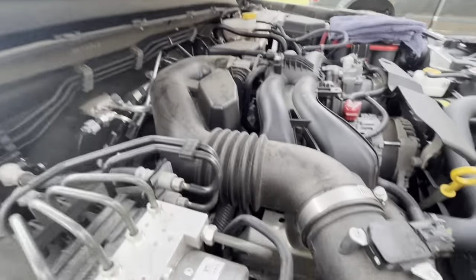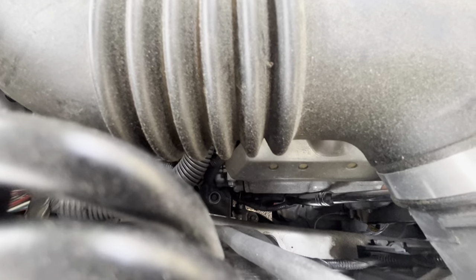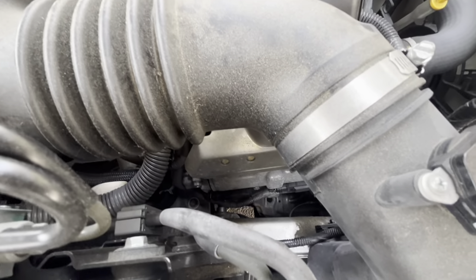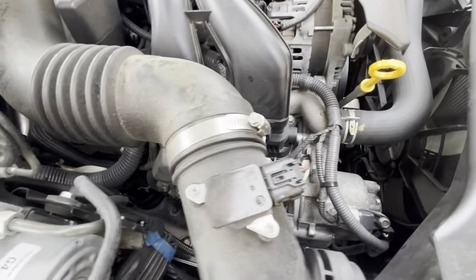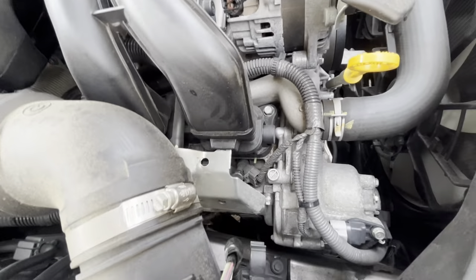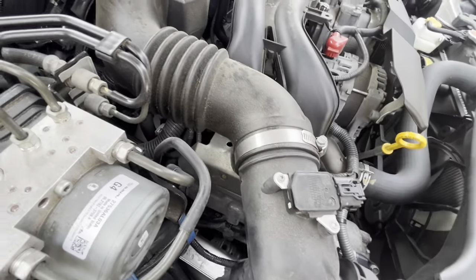First thing to do on this side is remove these 10mm bolts down here that are holding on the coil packs. I got one bolt off, but I can't get the other one because my wrench just won't fit in there. It says to use a quarter-inch extension, and I don't have that, so I'm probably going to have to go get it. I'll go ahead and take the air box cover off for now.